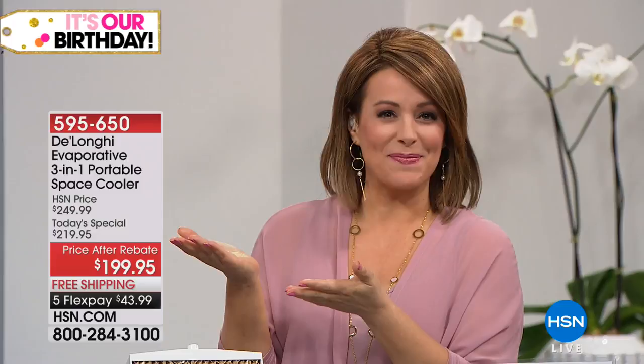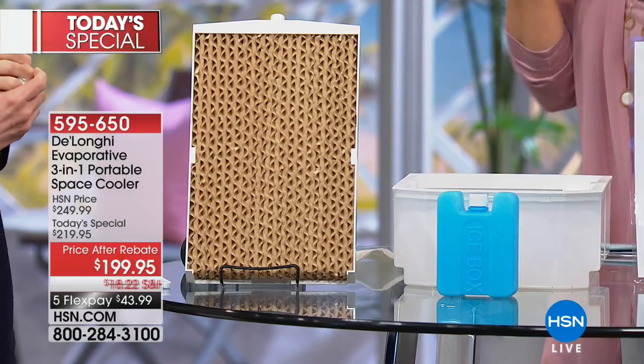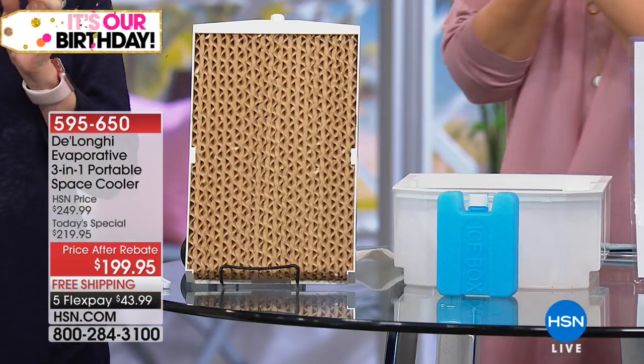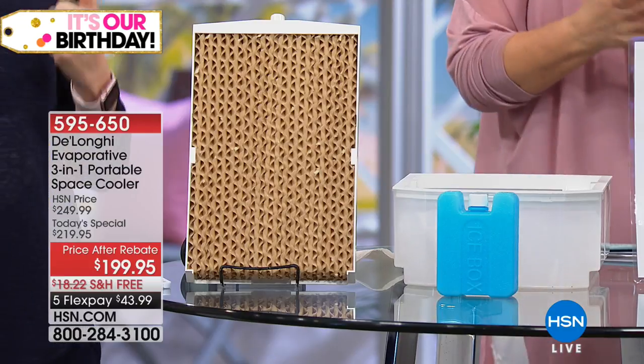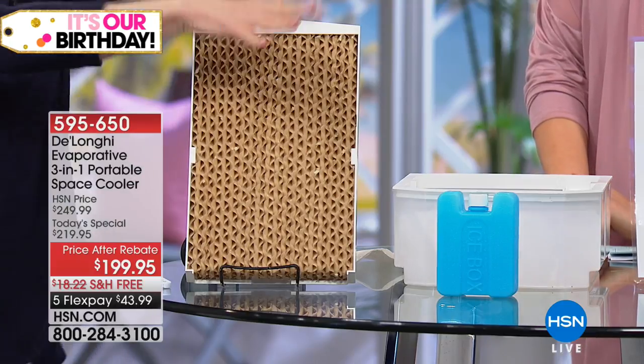It's kind of like the reason dogs pant — breathing through their tongue — that evaporative cooling process over their saliva. You fill the reservoir, the air comes through the machine cooling itself, and you get cool crisp air. It's like the lake effect: when wind goes over cool water you get a cool breeze, and when you walk across the street with no breeze it's hot.